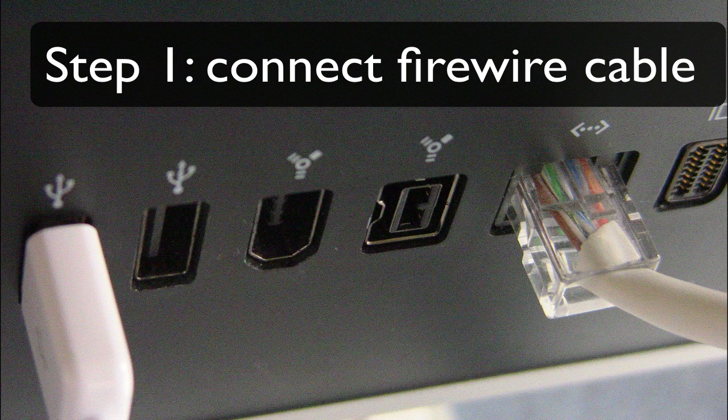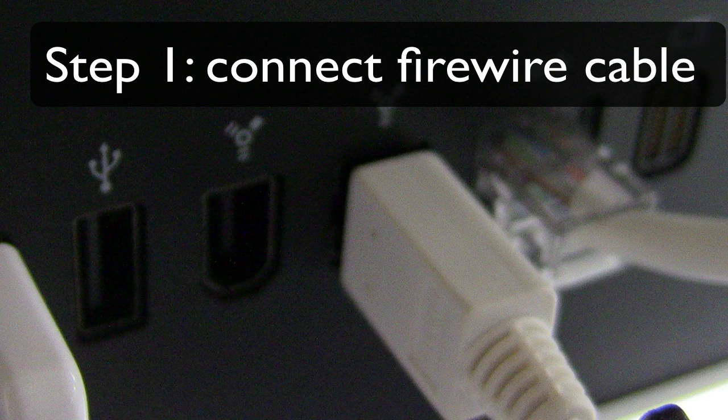The first thing you're going to do is connect the FireWire cable into the FireWire port on your computer. You have to be careful here because the type of FireWire cable that you have is an 800 FireWire cable, and the other one on the left is a 400 FireWire port. So make sure you connect it into the right one.